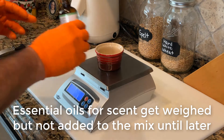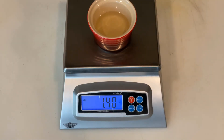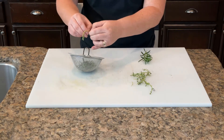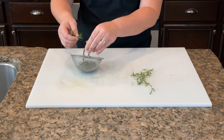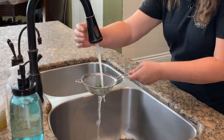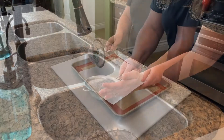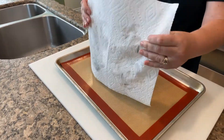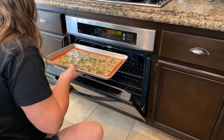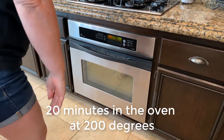Now we're going to weigh out our essential oils to scent our soap and also prepare our exfoliant. For this batch of soap we're using fresh rosemary from our garden. After gathering the rosemary we pull the leaves from the stems, rinse them, and pat them dry. We want to make sure that they're dry so that they don't grow mold in the soap. After we pat them dry, we're going to spread them out on a cookie sheet and place them in a 200-degree oven for about 20 minutes.